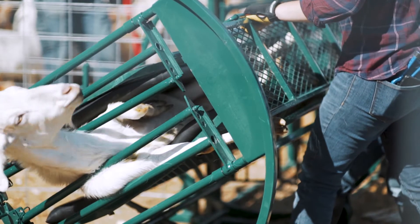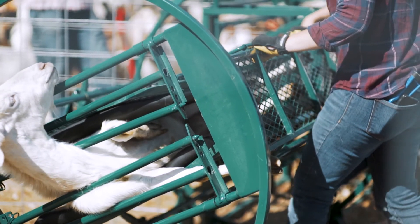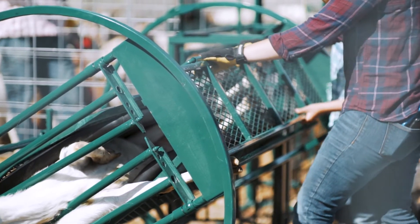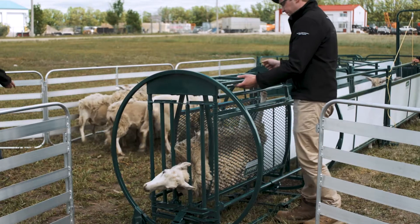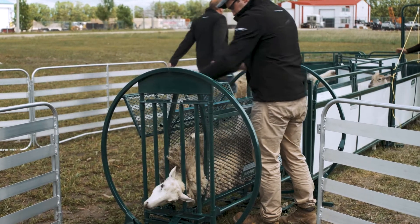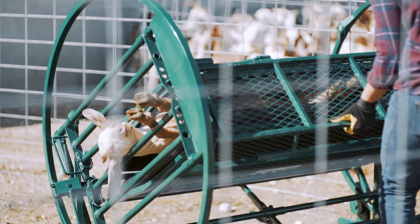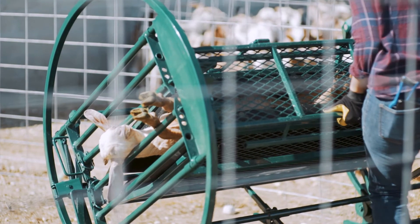We wanted it to be easy for you, making sure you have access to your animal at whatever height or angle you need it to be. When you have the animal locked in your ideal position, simply pop the floor off, and you'll have access to your animal's legs and hooves. It's as easy as that.